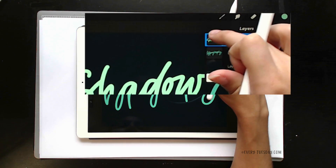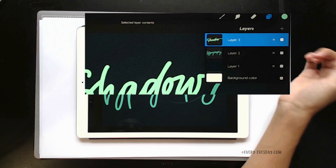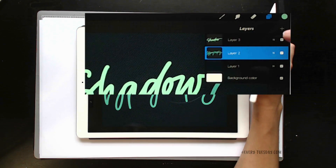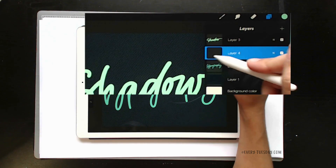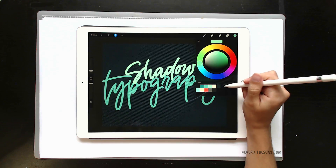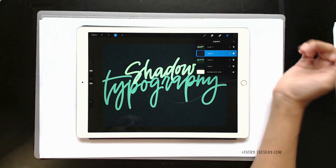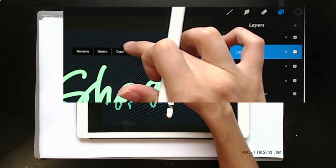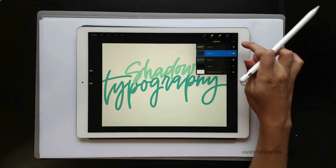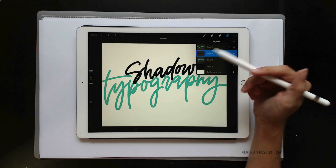From here, tap on your top layer — the text that says 'shadow' right here. Choose Select, then tap on your first layer, which mine says 'topography.' Then create a new layer right above it, so we have a layer right in between. Come back to your colors and return to that really dark blue color set for your background. Tap on that layer and choose Fill. Now we have a shadow — you can see I've got the shadow text as both a light green color and a dark blue color.